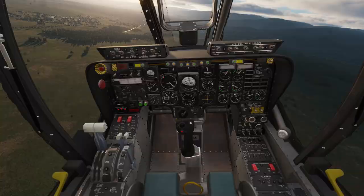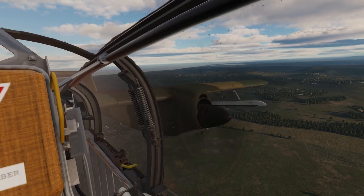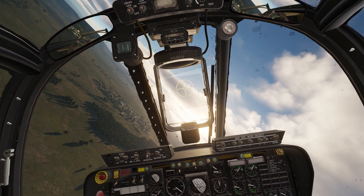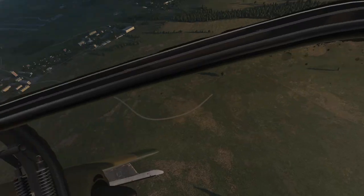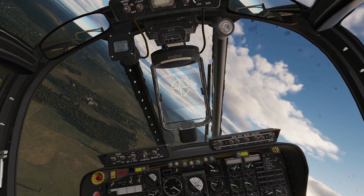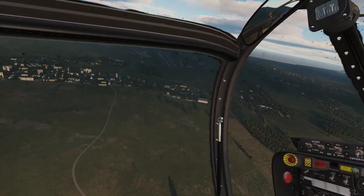We're going to try the engine reverse — a full pitch reverse, whatever you want to call it. I think I know how that works. The good news is this thing's a dream to land and it has really good brakes for how light it is, so it's really easy.